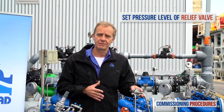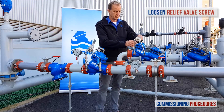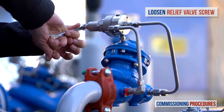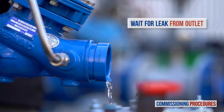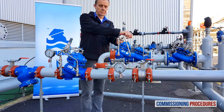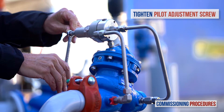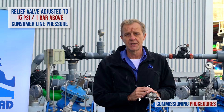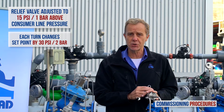The final stage in the commissioning process is setting the pressure level of the relief valve. First, make sure that the inlet pressure is at the required system level. Now start to slowly unscrew counterclockwise the relief valve's pilot screw until the valve opens slightly — you should notice a small leak from the valve outlet. Once the leak starts, close the pilot adjustment screw clockwise three quarters of a turn. This adjusts the relief valve to a set point approximately one bar above the system pressure. Note that each complete turn of the adjusting screw changes the valve's set point pressure by approximately two bars or 30 psi.